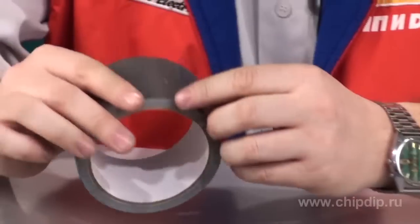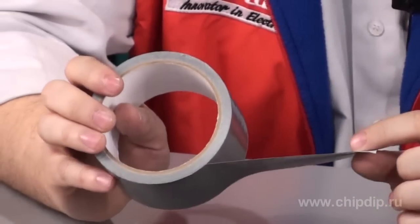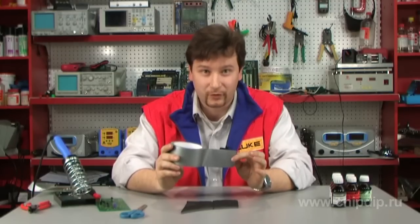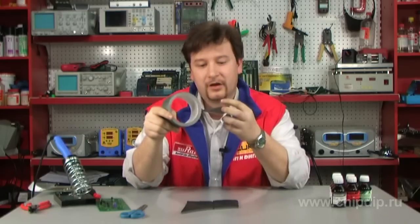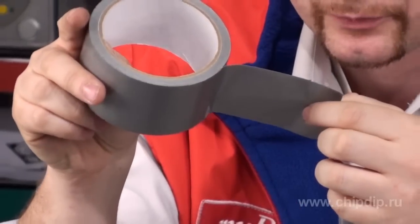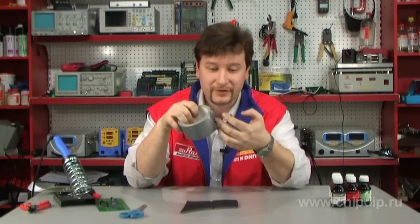Look at this specimen of reinforced adhesive tape. What makes it different? It seems like nothing does, but at the same time it differs crucially. Instead of the polymeric tape, a contemporary compositional material is used. This is a glass tape filler impregnated with plastic, which makes the tape extremely strong.